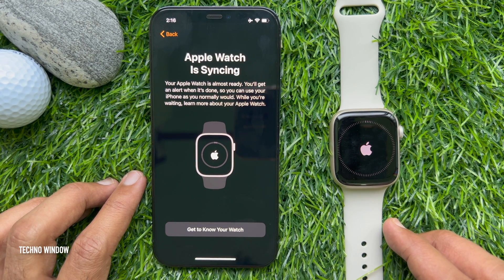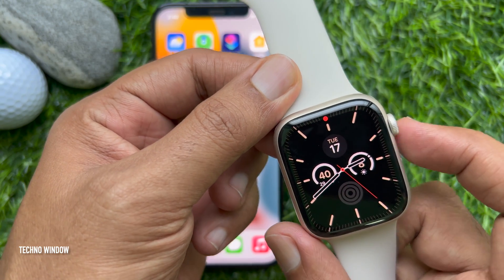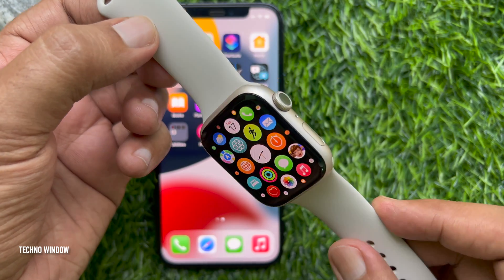Wait for your device to sync. Depending on how much data you have, syncing might take some time. That's it — your Apple Watch setup is complete. These are the steps to set up Apple Watch Series 7 with iPhone.